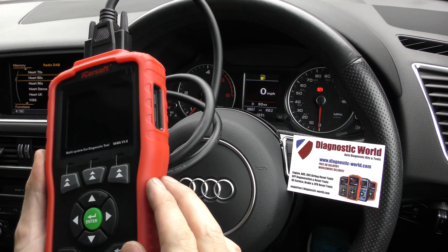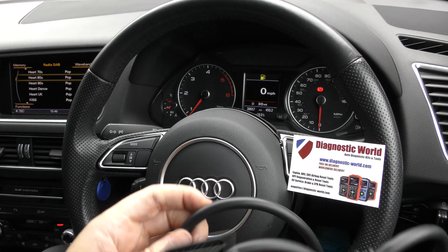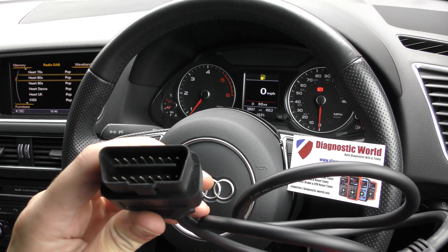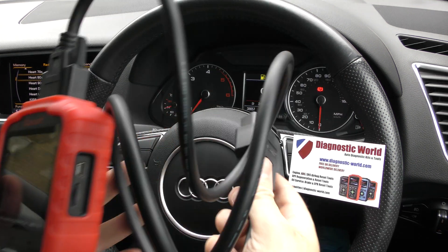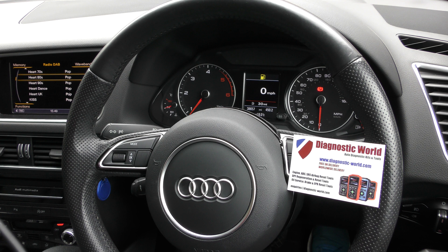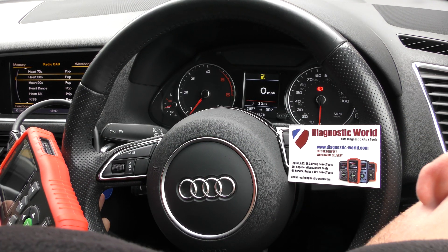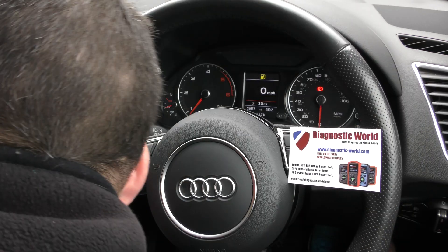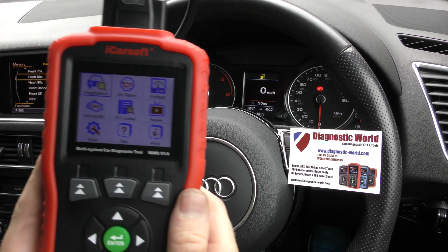We've got a scan tool here. We've got one end of the cables going into the tool, and the other end of the cable needs to go into the diagnostic port of your vehicle. You won't get power on this tool until you actually plug it in, so let me do that now. So we've got that plugged in, and now you can see the tool has come to life.